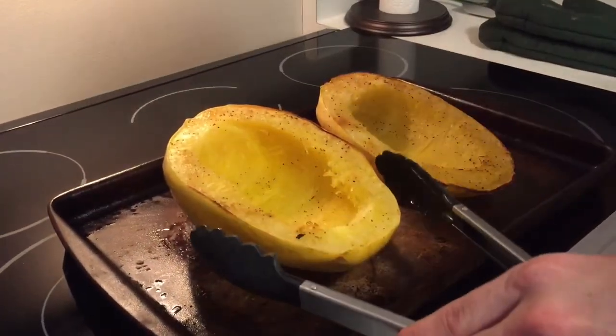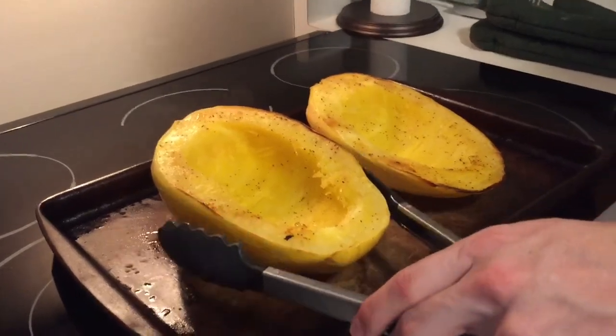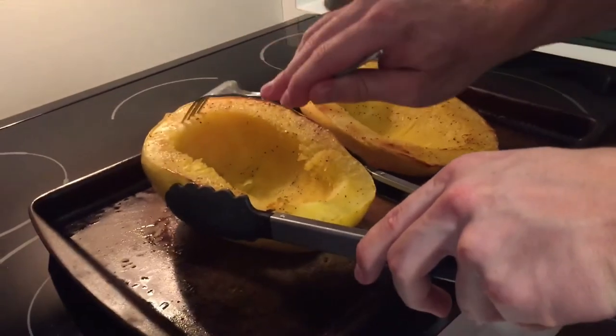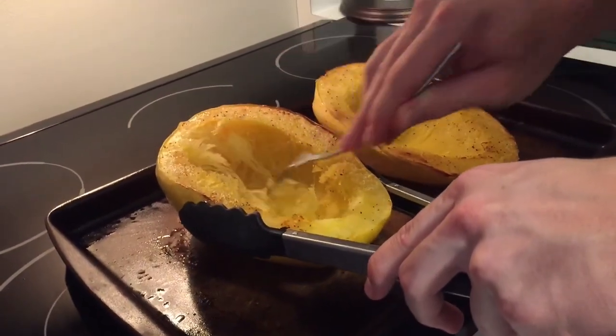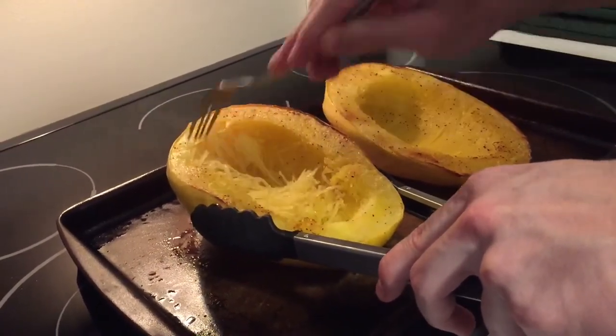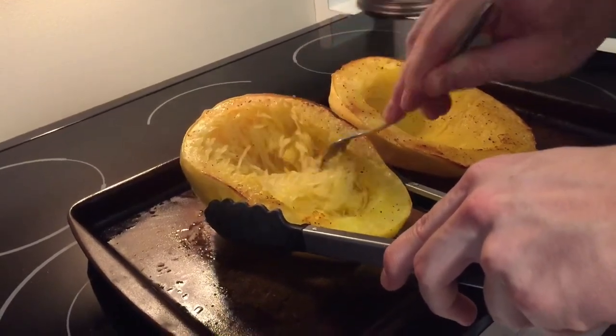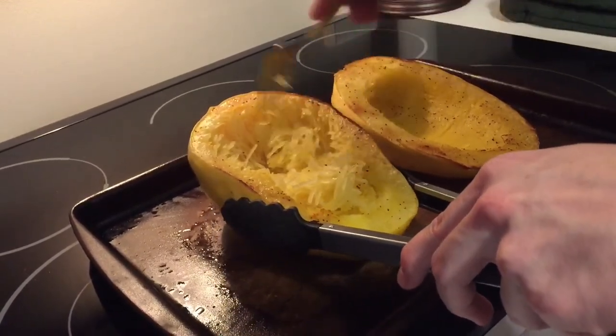They're still a little hot so I'm gonna use tongs to hold it. We let them sit for about 10 minutes. Now all you do is take a fork and just scrape it out, and it makes itself into spaghetti strands. And that's literally all you gotta do — you get spaghetti squash.